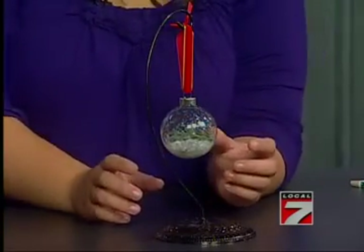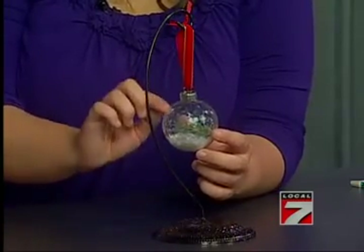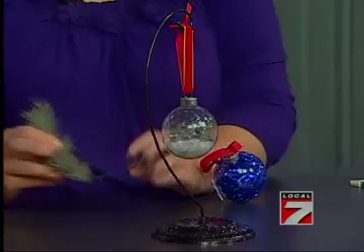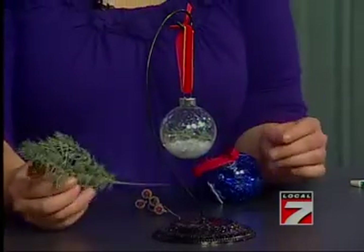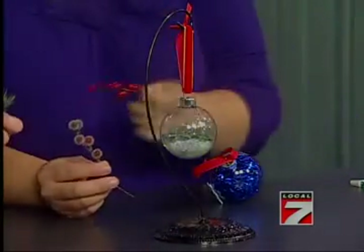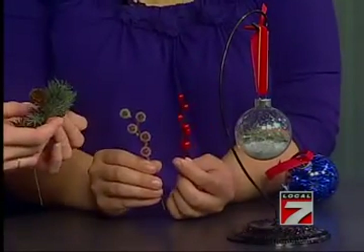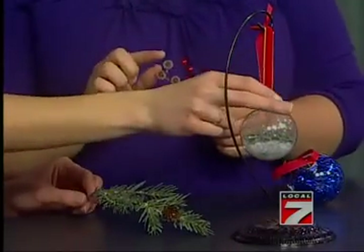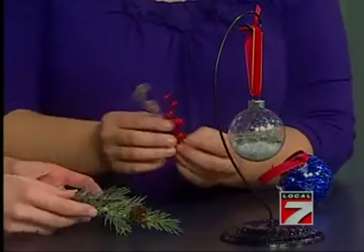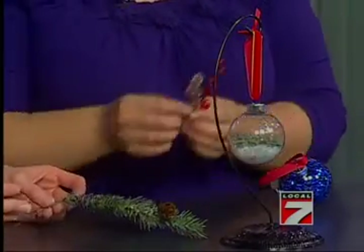This one has fake snow in it and some little branches. What I did was — another ornament came with it — I cut the greenery and also cut some of the little berries. Just little clippings of them. You can clip a piece and stick it inside, and same thing with each of the berries. This little top comes right off, and just make sure if you're going to get the little picks, make sure you get ones that will fit inside of your opening. Very important.